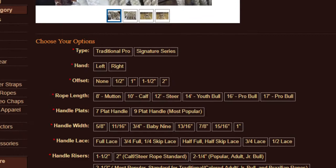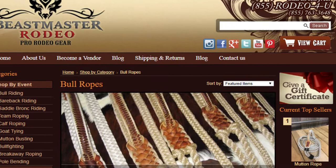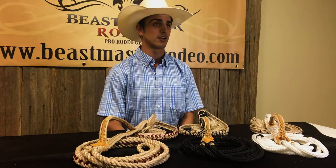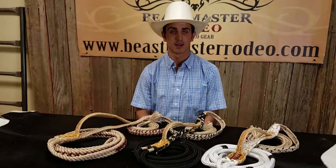On the custom bull ropes, those generally take four to six weeks and you get to choose every option exactly the way you would like it. With the stock ropes, these are bull ropes that are ready to ship immediately. So if you're in a pinch at a rodeo and something breaks, just call us up and we'll get it out for you the next day. Stock ropes are also a great place to start if you're unsure about what specifically you want in a bull rope.